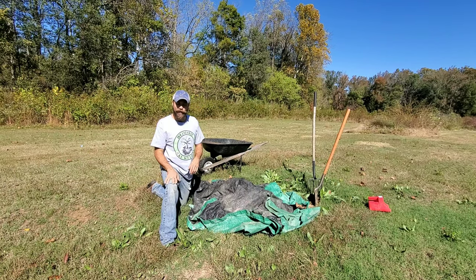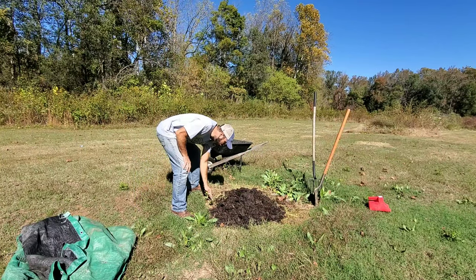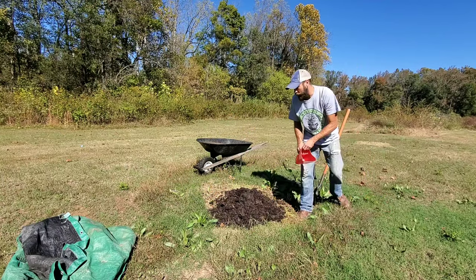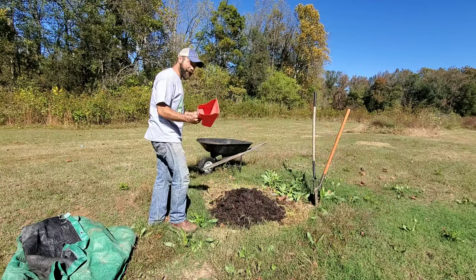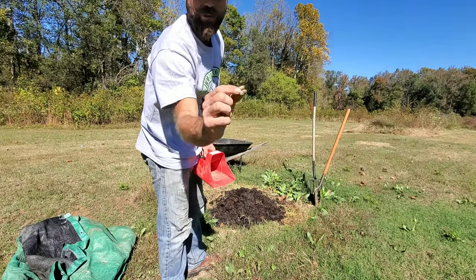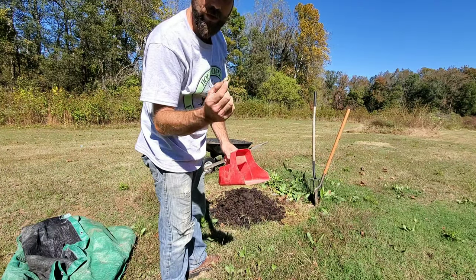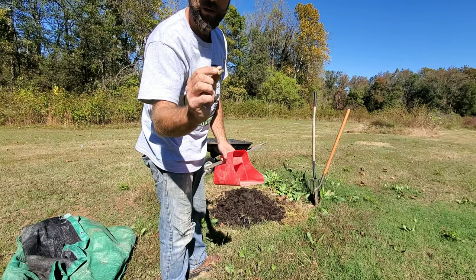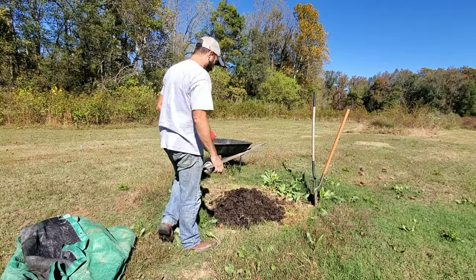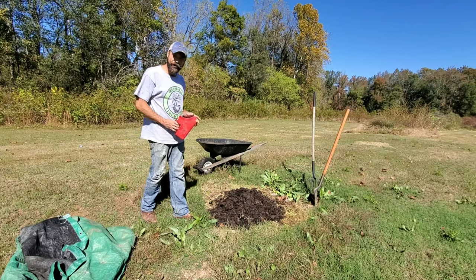Let's get it in the wheelbarrow and take it over to where we're planting our trees. The pile is tiny compared to what we started with, and I cheated a little bit — I already peeked in here to see what it looked like and I brought this over because I saw these grubs were all over the place. My chickens will love these things. I think they're Japanese beetle grubs, don't quote me on that, but some sort of beetle grub. We'll get some free chicken feed out of it.